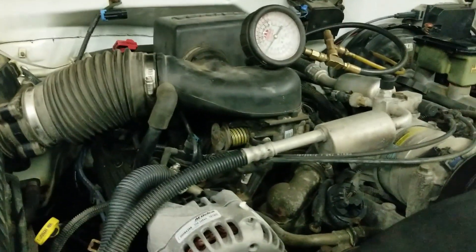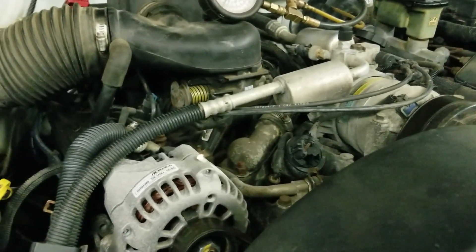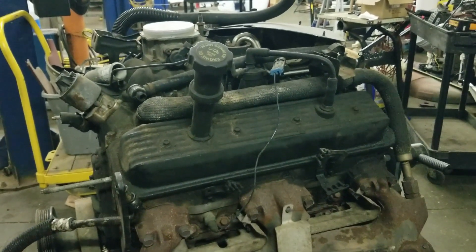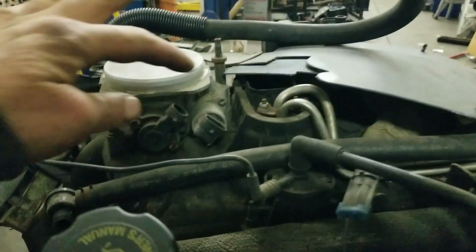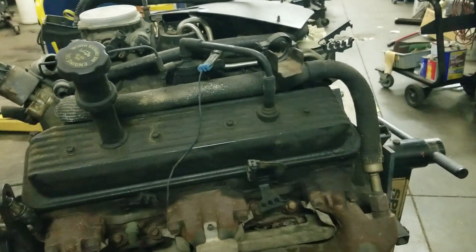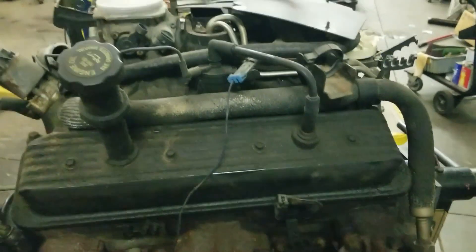So I have to debate whether I'm going to try to do an injection cleaning service on this and gamble that it'll actually work. Or, I have the engine I took out of the parts truck — and it ran great. So I could steal the fuel injector assembly out of that engine. It would probably be cheaper — just the intake gasket — than what the cleaning solution costs to clean the injector.